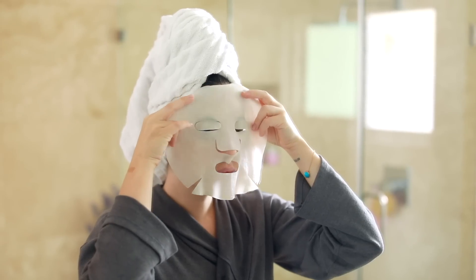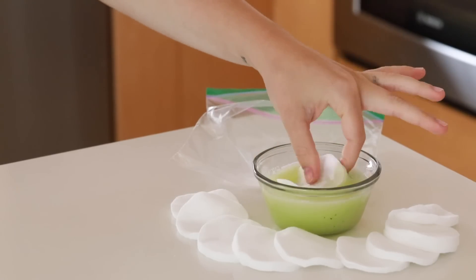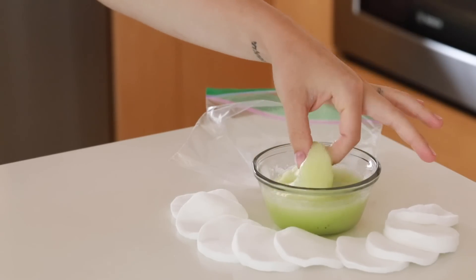Hey everyone, welcome back to my channel. Today we are doing some DIY beauty treatments specifically for the summertime, so I'm just gonna jump right in and hopefully you guys enjoy this video.